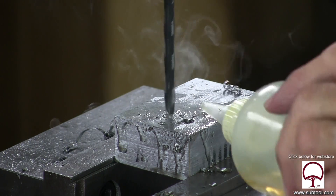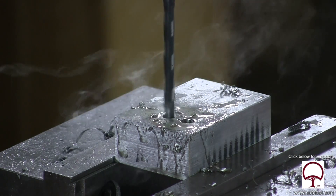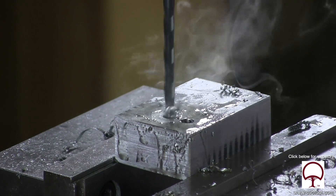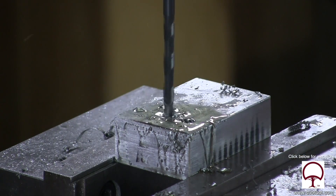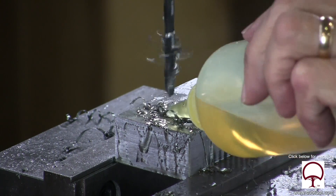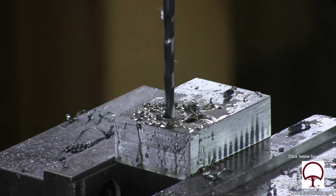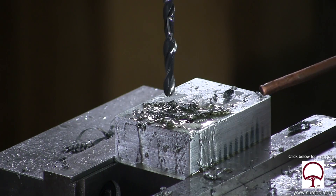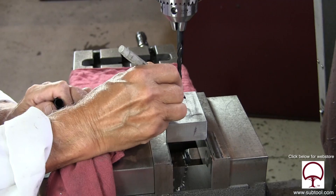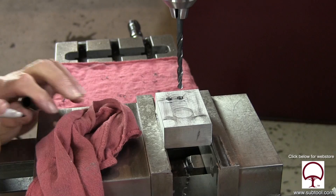Look at that as it's going in — you can see that it's wobbling a little bit. So we know it's going in off center; that hole is definitely going to be bigger. Again, we're using the same technique, putting cutting oil in there, making sure we pull the chip out on a regular basis. We want to treat both holes the same as far as technique is concerned — we don't want one hole to be any different than the other.